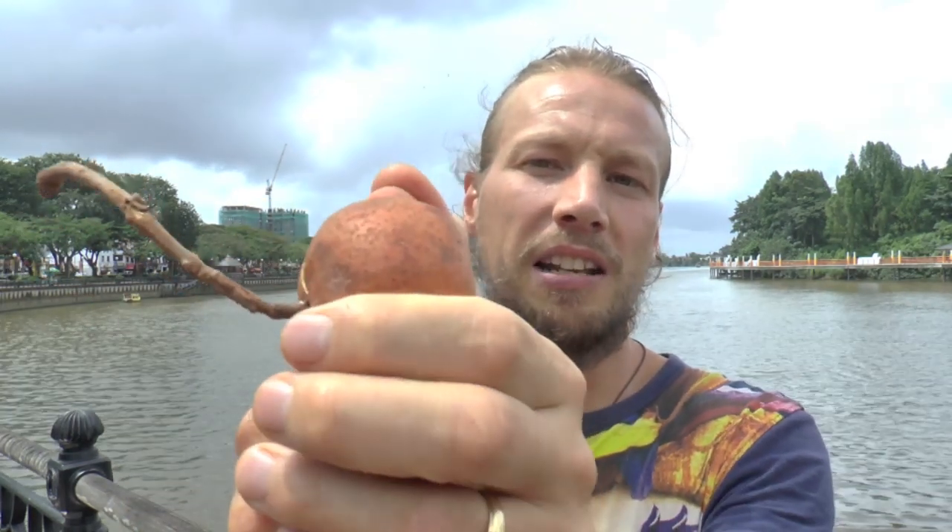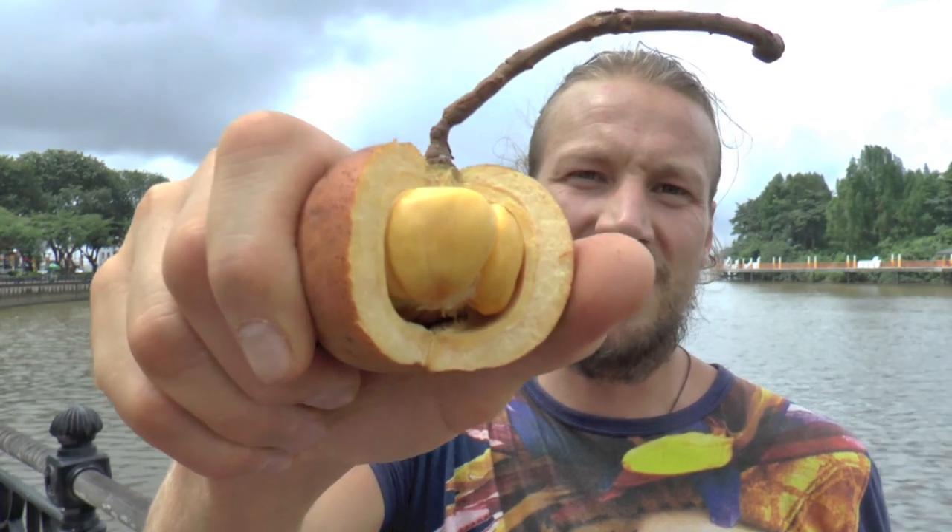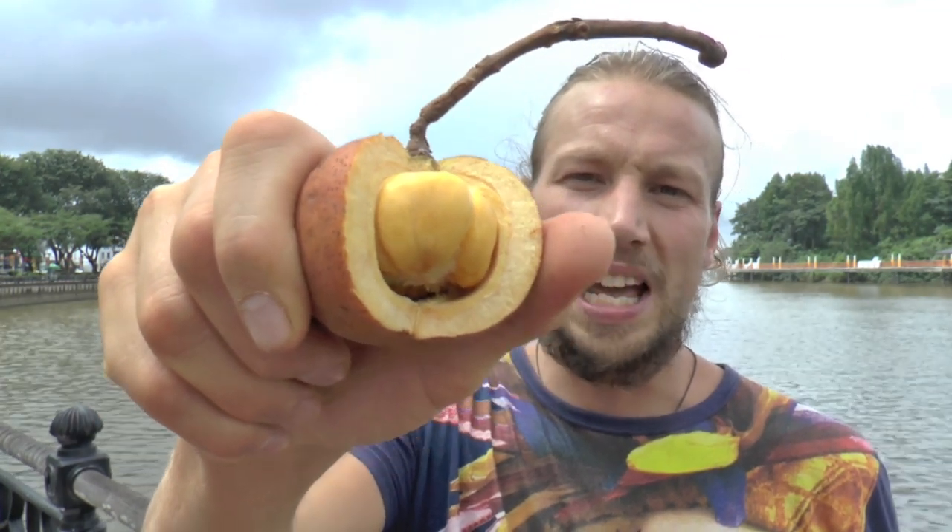So I just press on it like this and it pops open. And like this is what it looks like inside and I'm gonna try it.